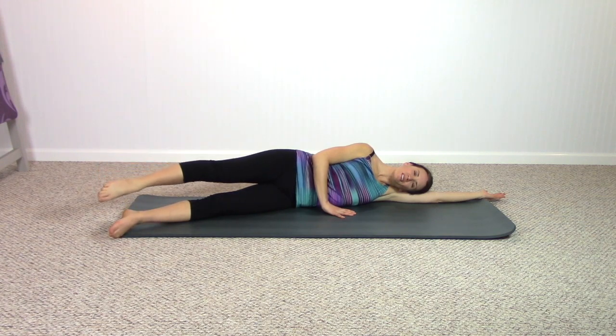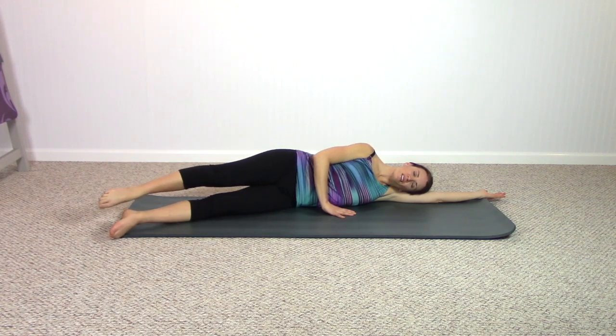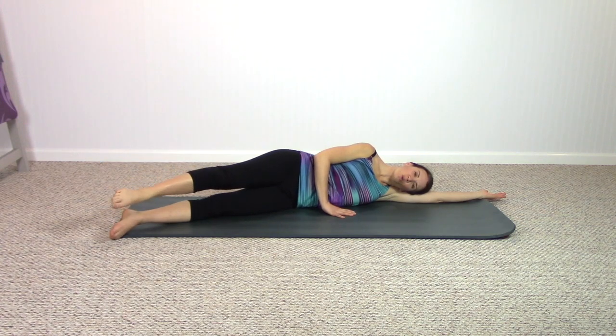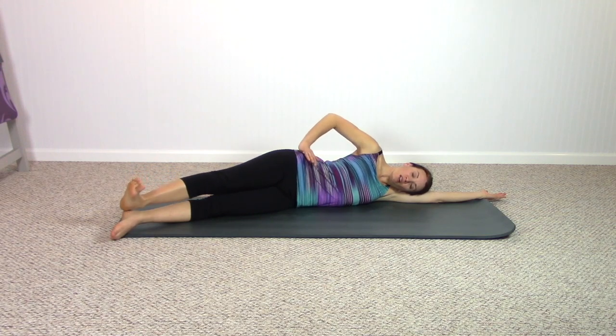Two more times here, then reverse the direction — breathing in and breathing out.